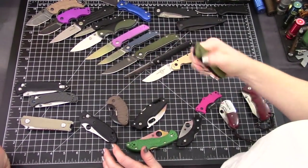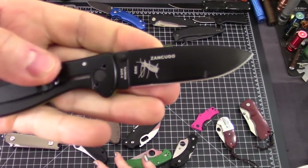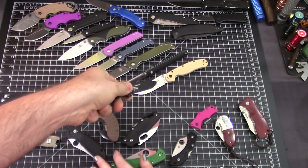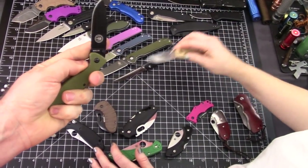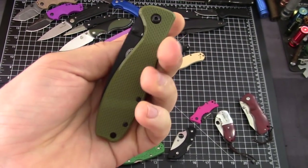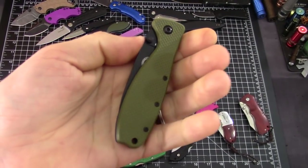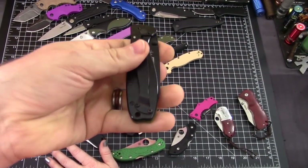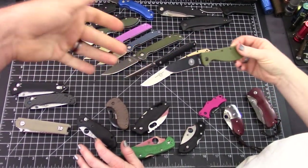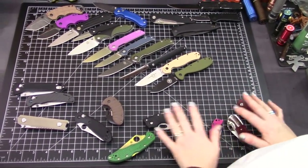Similar to the RAT is the Seki Zancudo — which actually means Mosquito, and there's a picture on the knife to show you. This one is D2. The basic versions are Aus8. It's a steel frame lock with G10 on one side, or maybe more of a polymer. These are great — lots of colors, tons of options. They start around $25 to $27, about the same as the RAT.